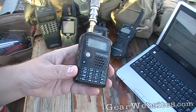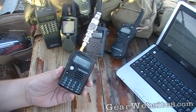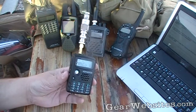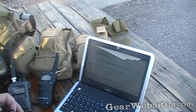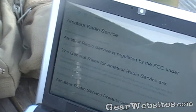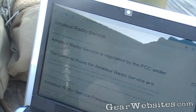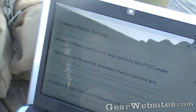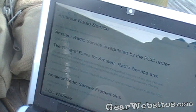Ham is a slang term for amateur radio. The amateur radio service is regulated by the FCC — I'll link to some notes in the video description. There are different levels of licensing, starting with the technician class, which is what I am right now, then general, and then expert. That structure has changed and been different in the past.